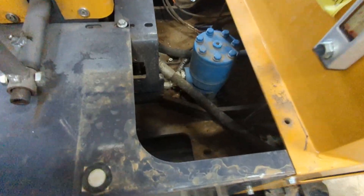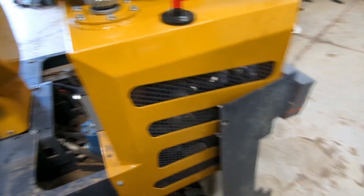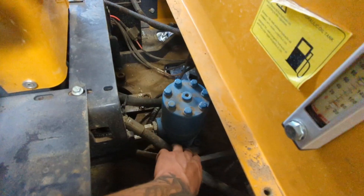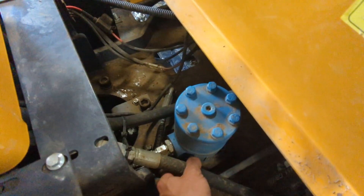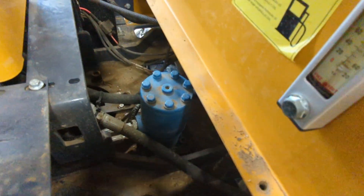The MX12R is pretty roomy. I took off the foot plate and the hoses I need to get to are these two on this swivel motor. Should be pretty easy.